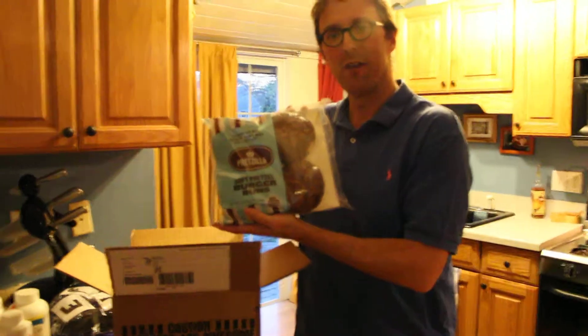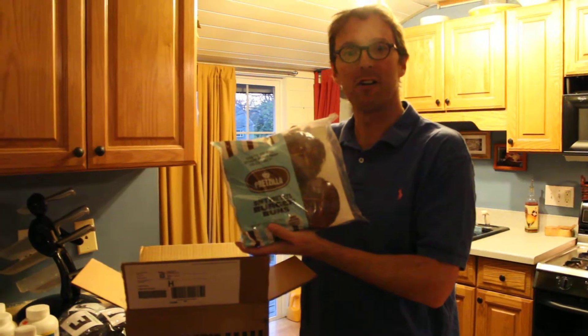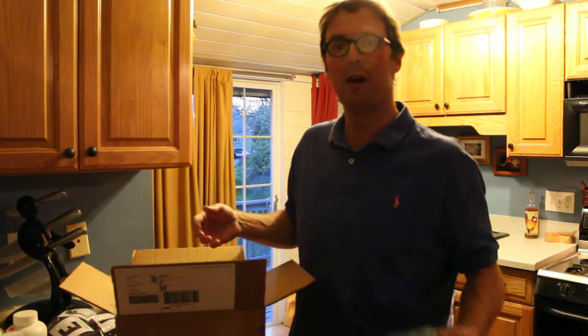I'm going to go out to the grill, start that thing up, and then we'll do a few photo shots of the finished product and be enjoying it. So thanks very much, my name is Jeff Cutler, you can find me online at youtube.com/JeffCutler.